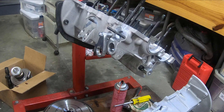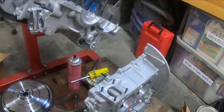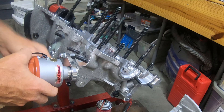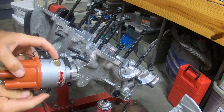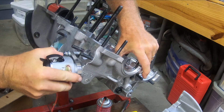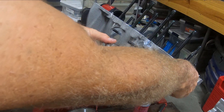I've got the distributor drive shaft in there, the two shims in place, and it's spinning nicely. Now I'm going to go ahead and get the distributor itself in there — it has the O-ring on it, and here's my new billet clamp. Let's get this in there and see what I have to do to get it to line up. There we go — you can see that if I spin this, it spins that.